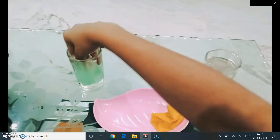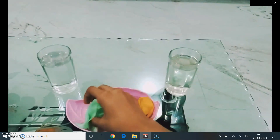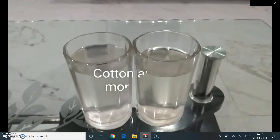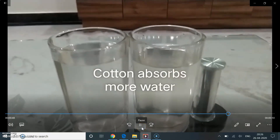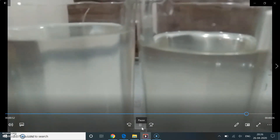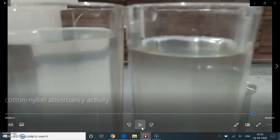Now the nylon cloth is also taken out. And when we compare both the glasses we will observe that the water absorbed by the cotton fabric is much more than the nylon.